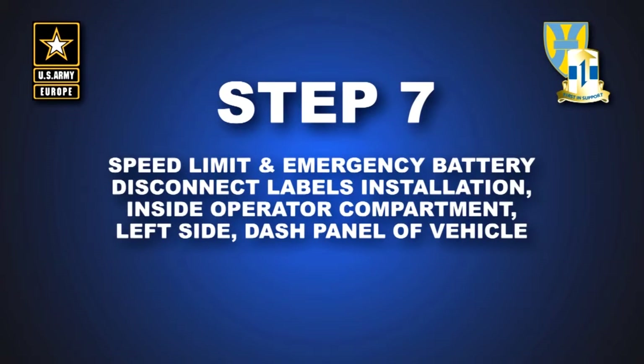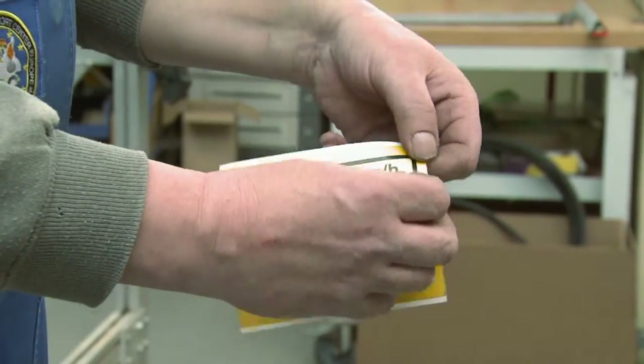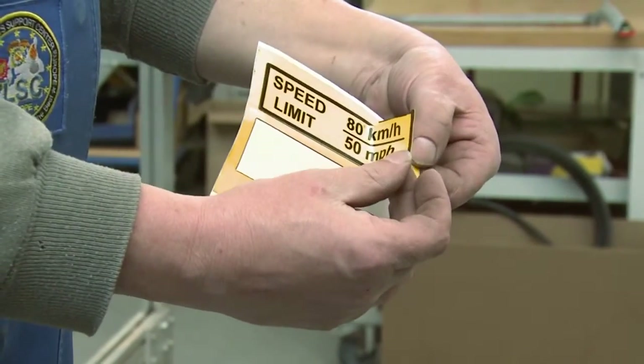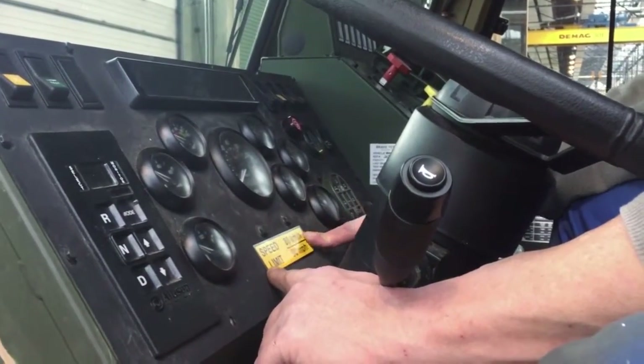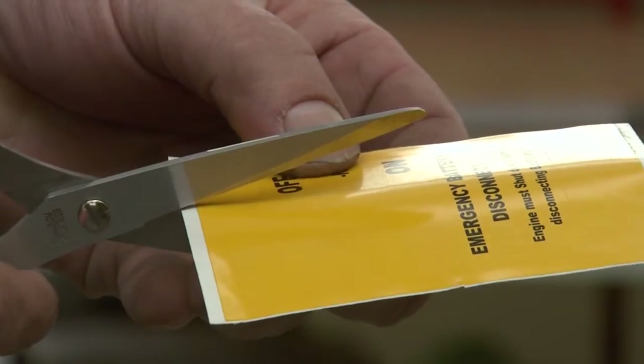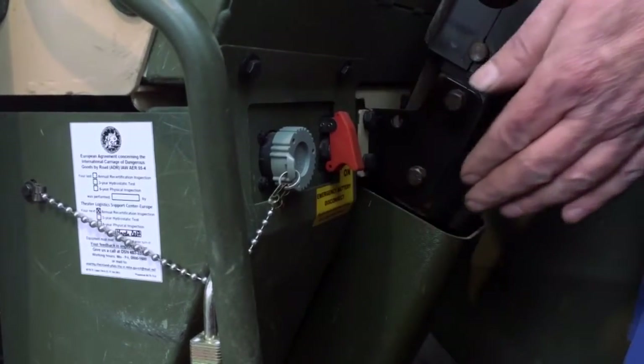Step 7: Attach speed limit and emergency battery disconnect labels inside the operator compartment, left side dash panel of vehicle. Peel paper backing off self-adhesive label and attach speed limit sign to dash panel as shown. Cut emergency battery disconnect label and attach to vehicle dash panel as shown.